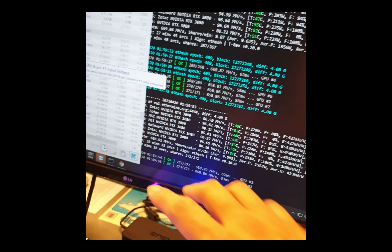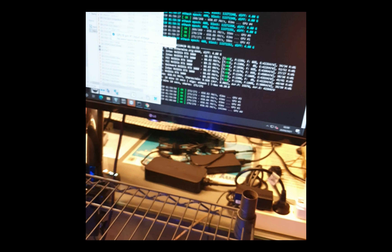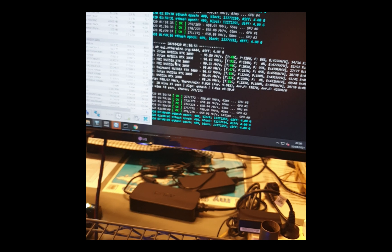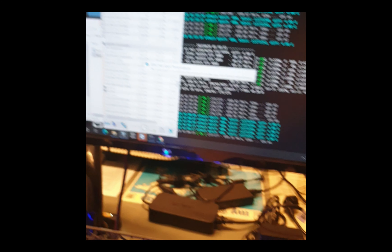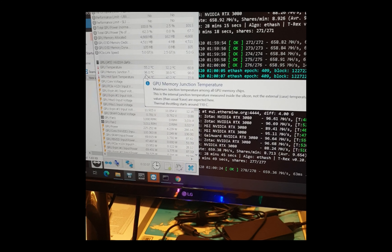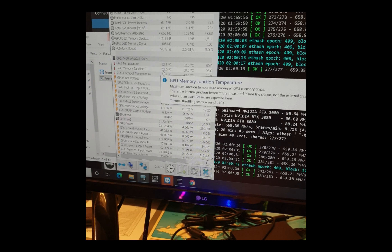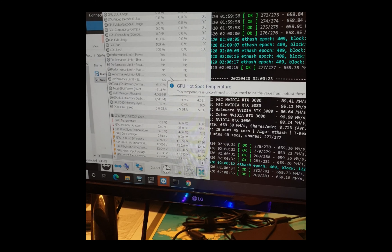I almost forgot to mention the memory junction temperature. Let's look at the sixth GPU - that's the Gainward. Its memory junction temperature is 96 degrees Celsius, which is pretty high. The maximum you should get is around 96 to 98. The Zotac is clearly the winner here - it's only 92 degrees Celsius memory junction.